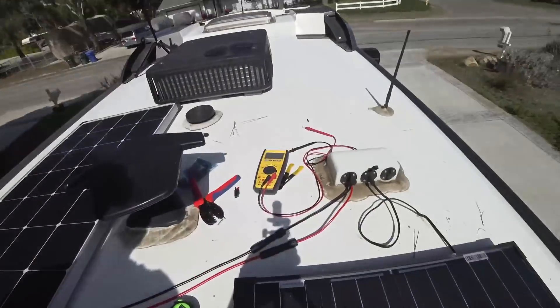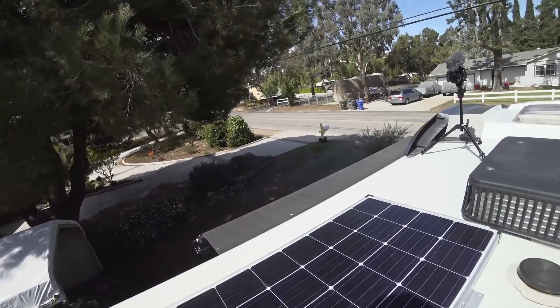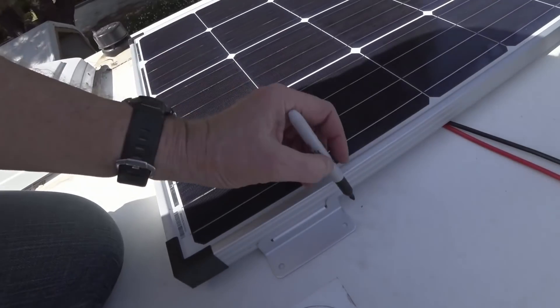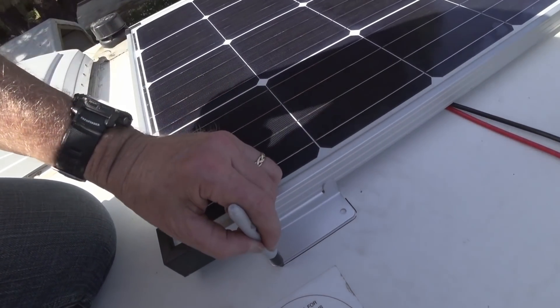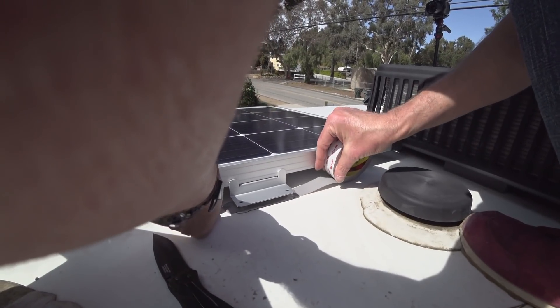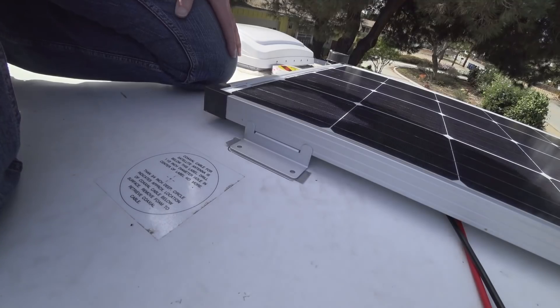My cables are a little short but I don't want to splice them, so it's going to be good enough. That means I'll pull the panel in about nine and a half inches right from the edge — it's nice and square. Now it's just time to mark where the brackets go so when I put the tape on it goes back into the same spot. We've got tape on all four sides.